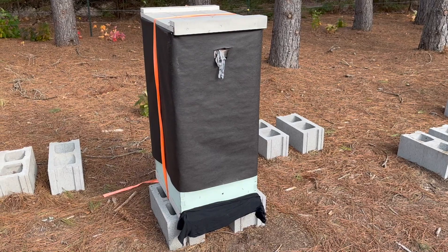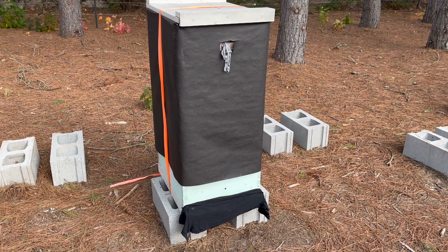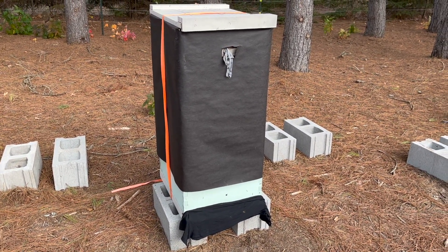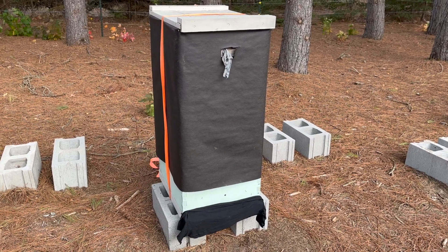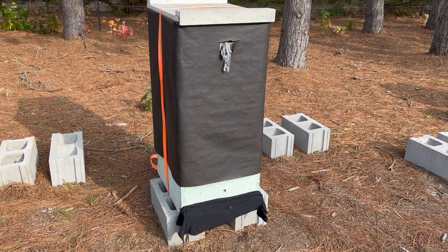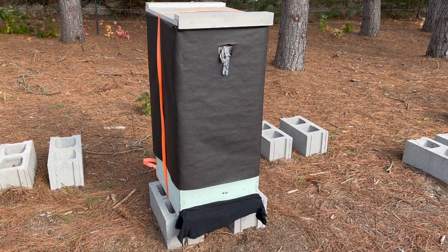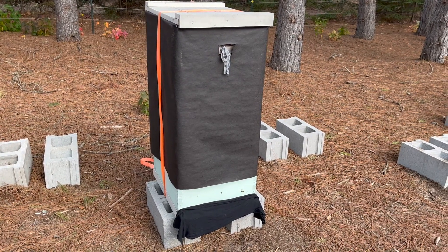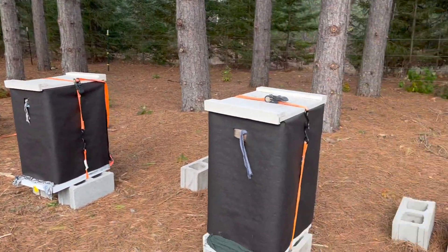The first thing I do when setting up an apiary for OA applications is take material — torn up t-shirts — wet them, and stuff all the openings. The top entrance and bottom entrance are stuffed with these wet materials to help keep the OA in. With some application methods like wands, you pop out the entrance reducer, put the wand in, and put wet towels around the wand as you apply. For this method with the ProVape, we drill a quarter-inch hole in the back of the hive and apply through the back, which allows us to seal up the fronts and go one hive at a time very quickly.